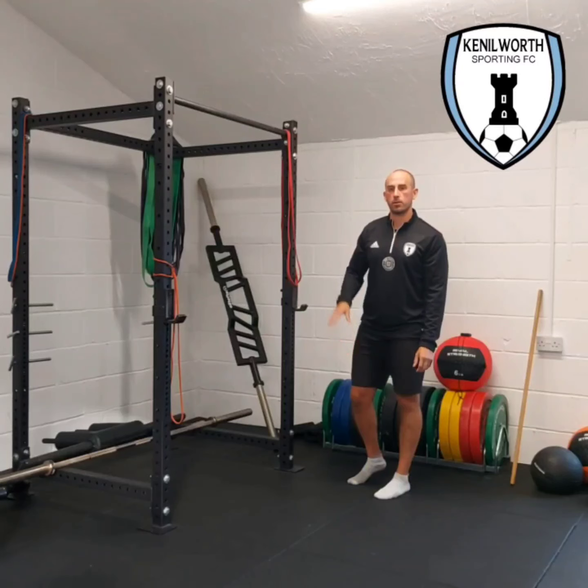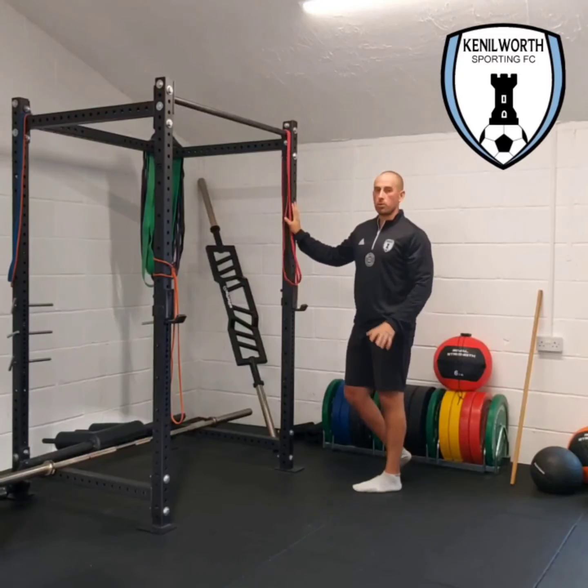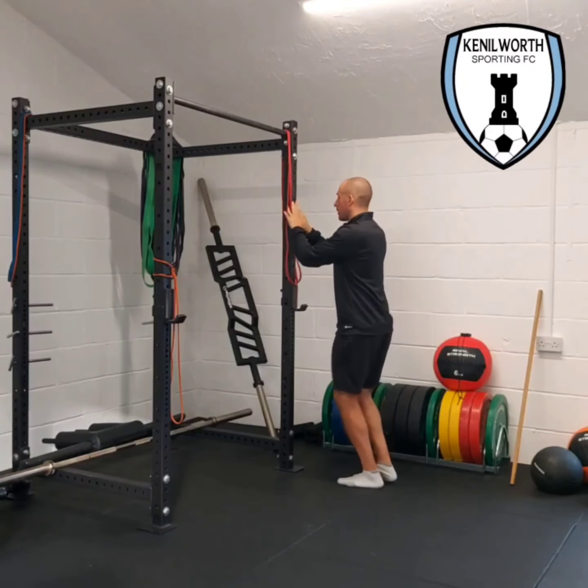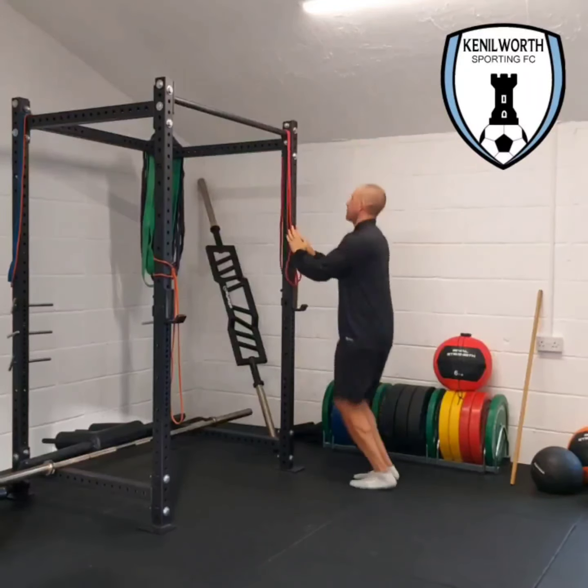So we've got pogos next, which are just bouncing up and down on the floor. Use the wall just to stay steady so you're not falling forwards and backwards. Hands go there just to keep you nice and upright, and we're just going to rebound off the floor.